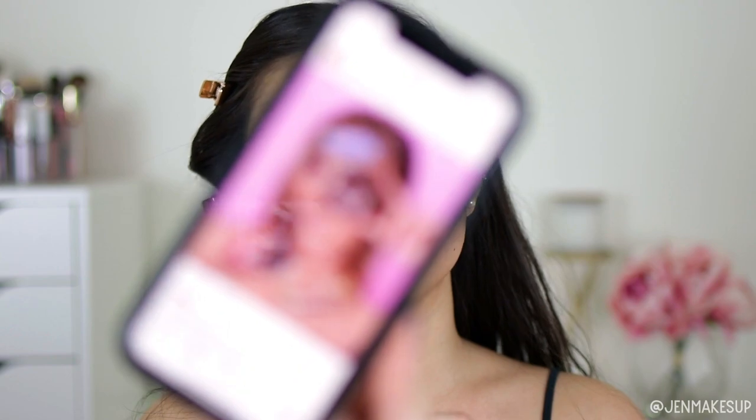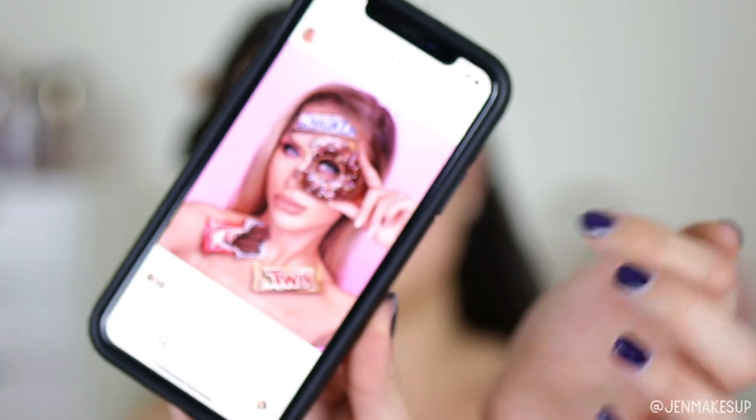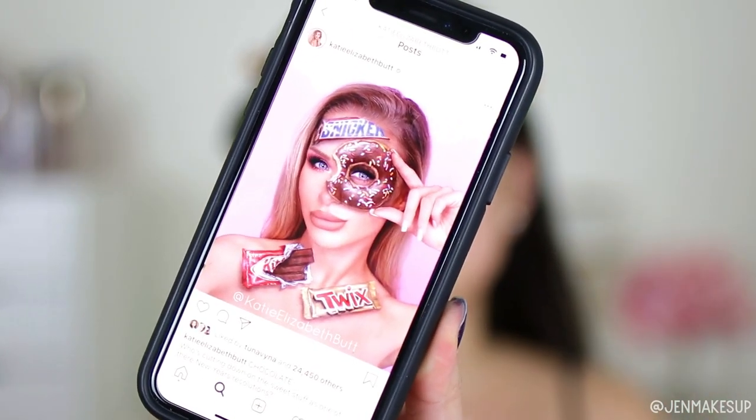So today I'm going to be attempting a donut look. This is inspired by Katie Elizabeth — I don't think I'm going to go as far as doing the candies, but I'm definitely going to do the donut because I love donuts. As usual, I'll voice over the tutorial portion and let's get started.